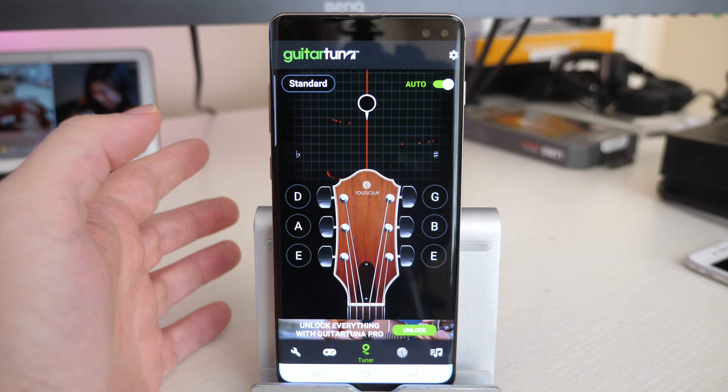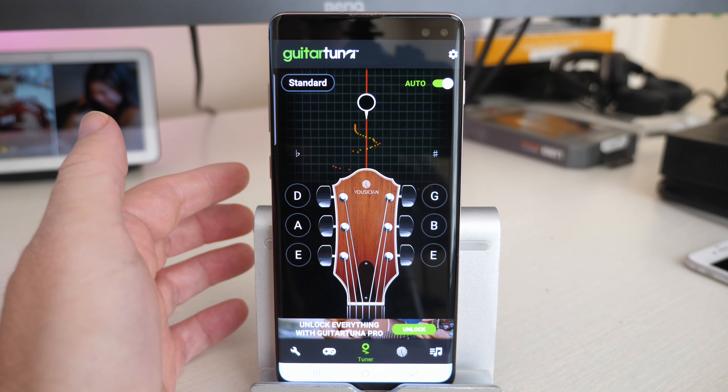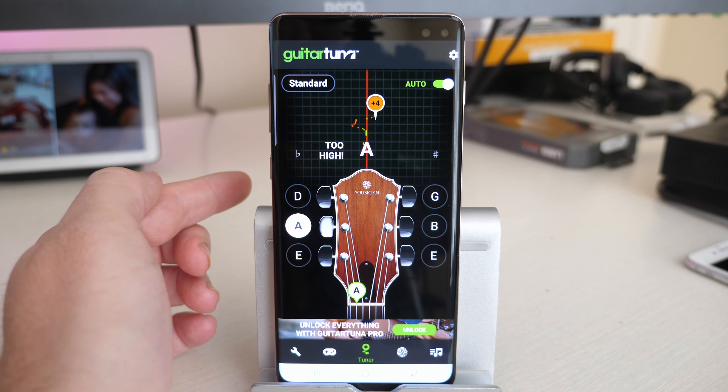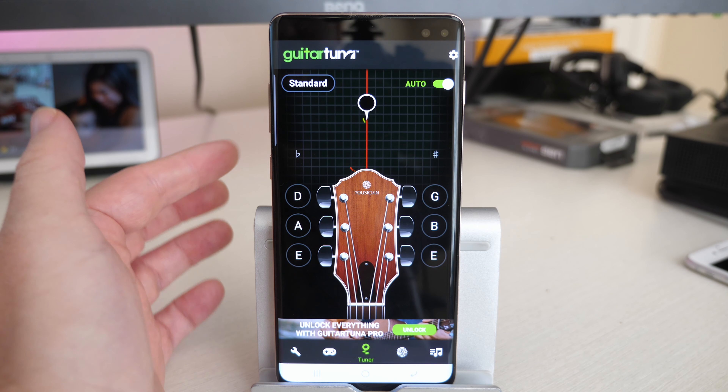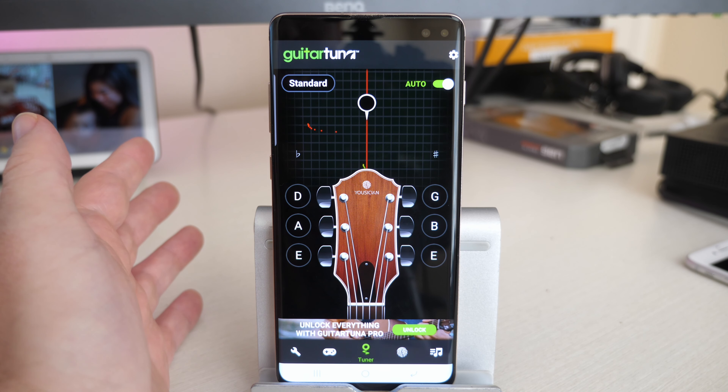I use it all the time, especially when I'm tuning my guitar. Back when I was younger, you had to buy a guitar tuner, which cost maybe 20 or 30 bucks, but now just use your phone — completely free. Amazing.